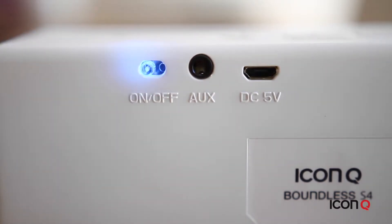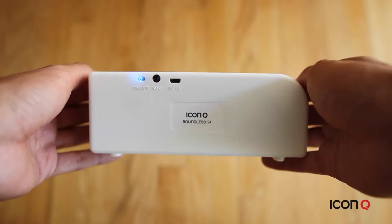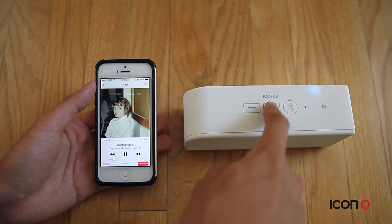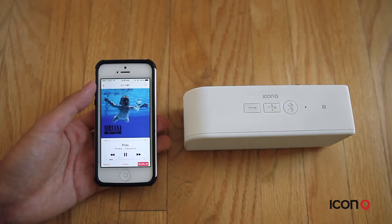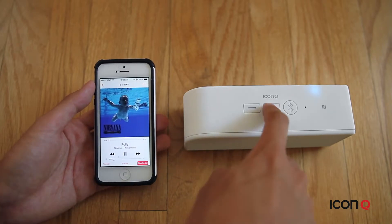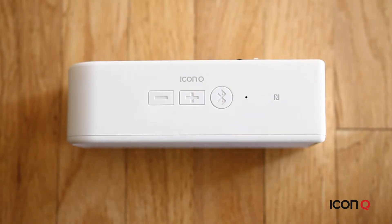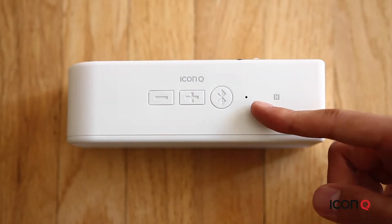The power button is located on the back of the speaker — you can switch the button to turn it on. On the top are controls for the volume and a button to skip ahead to a song or to go back a song. There's also a Bluetooth button to pair, play, and pause. The mic is also located here right next to these buttons.